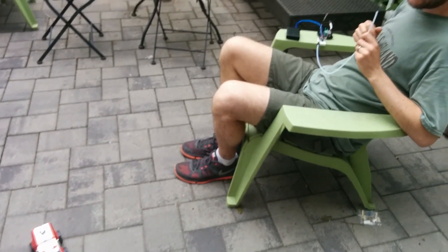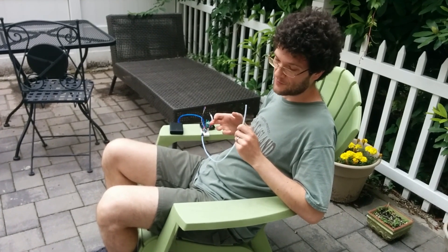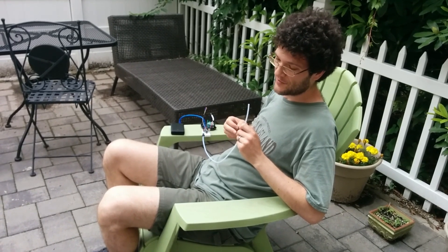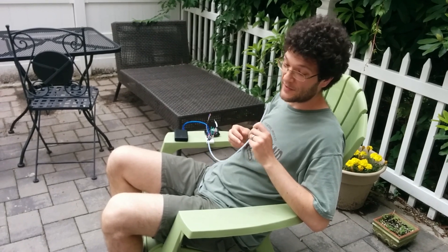So in this way, you can, for about $30, modify any remote control toy to be controlled by sip and puff, which is going to be useful for people with various disabilities.